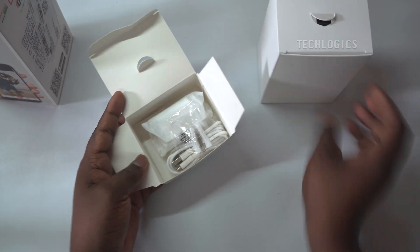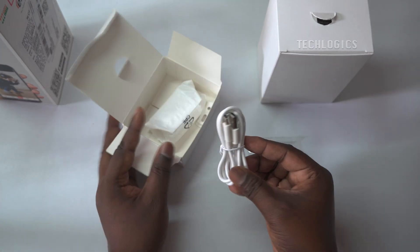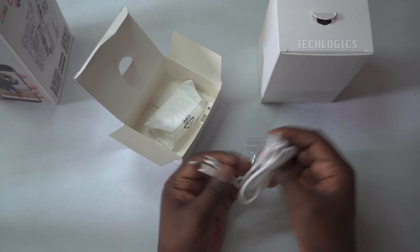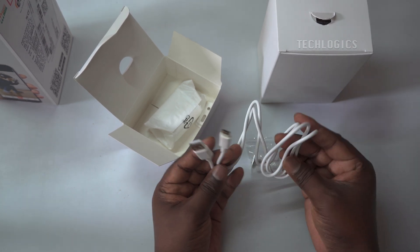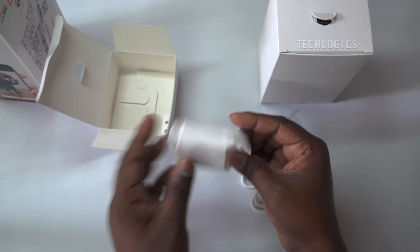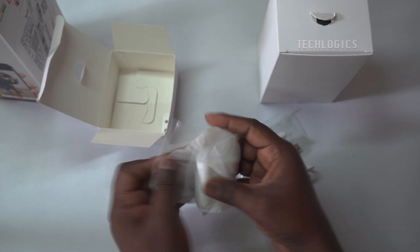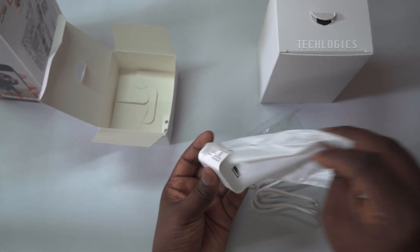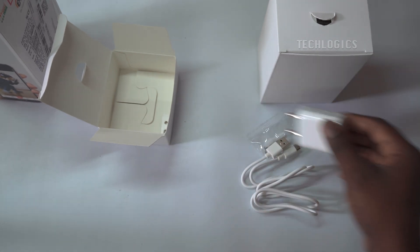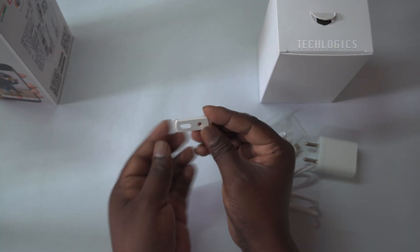The camera includes fixing screws, which can be helpful for installation purposes. The camera uses a Type-C USB cable, a USB power adapter for camera power, and comes with a camera wall or ceiling mount bracket.